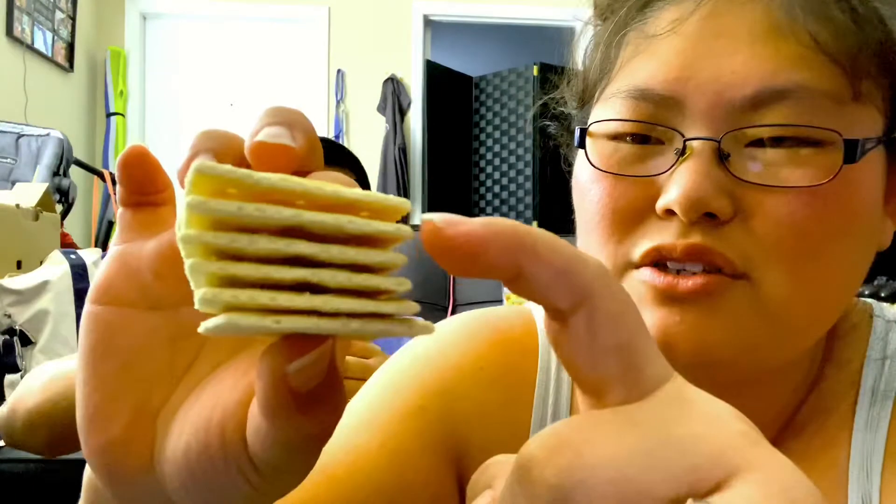One, two, three, four, five, six. There you are. Going for six — one, two, three, four, five, six. I'm ready. And one, two, three, four, five, six for me too, okay.